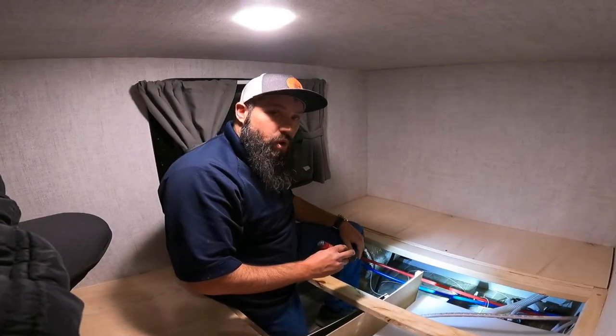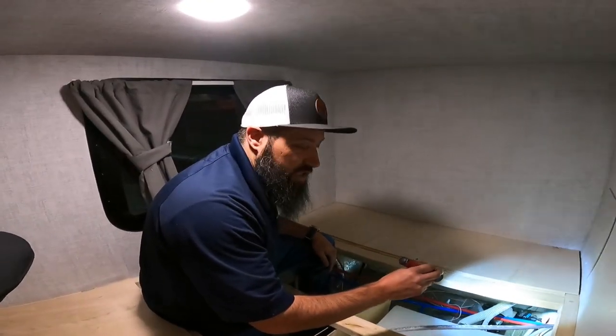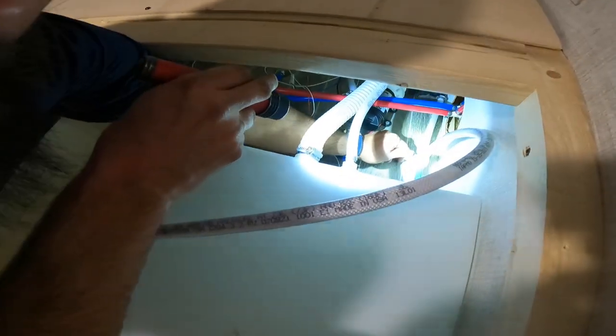Once we've located the water pump, we would like to find the water pump tank bypass valve and turn it in the opposite position of the winterized position. This is that valve in this particular unit.